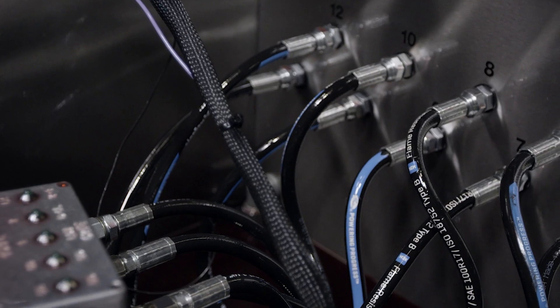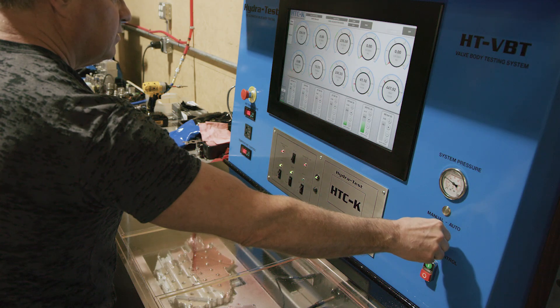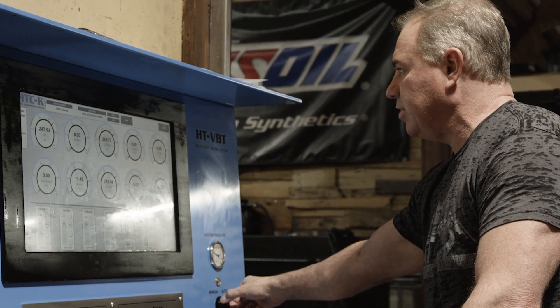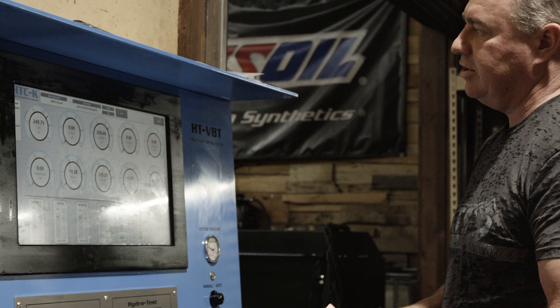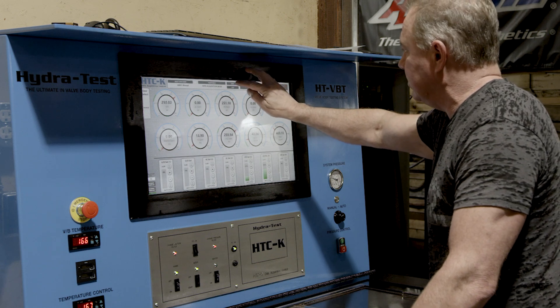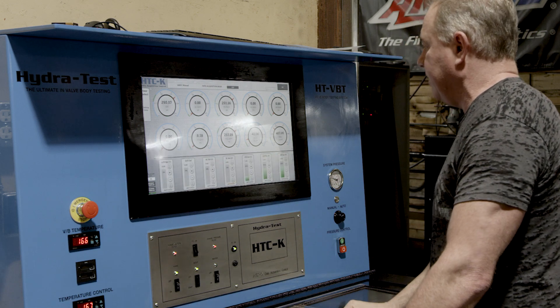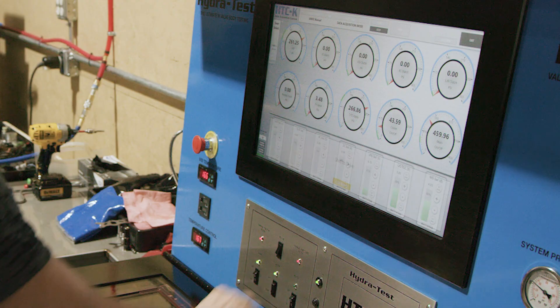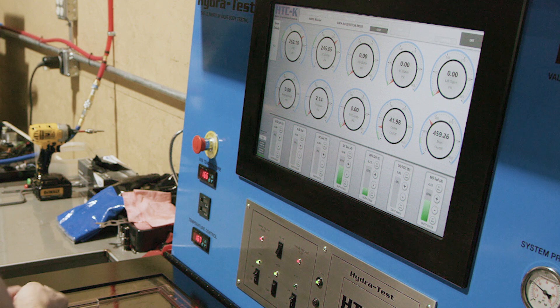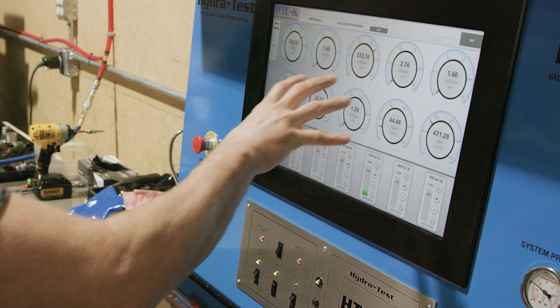I'm going to set my pressure. I want to be at about 250 PSI because that's what we run these transmissions at in the real-world. So we're going to go ahead and start our test loop, and what this is going to do is start running through the different testing areas. You can see these clutch packs oil up — first gear, second gear, third gear.